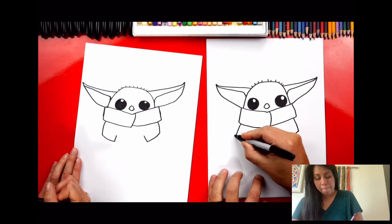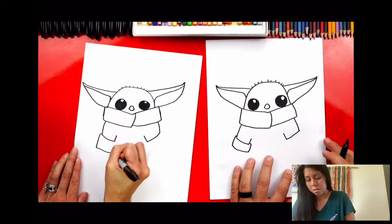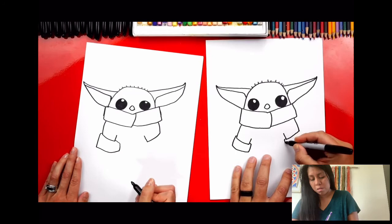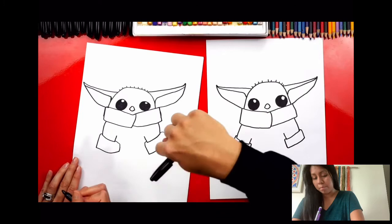The ends of his sleeves are rolled up, so let's draw a shape that comes out of the side, comes down, across, back up, and then connects in — a little tricky! If you need more time, remember you can pause the video. It's okay if they come out different sizes — the most important things are to have fun and practice. Practice!